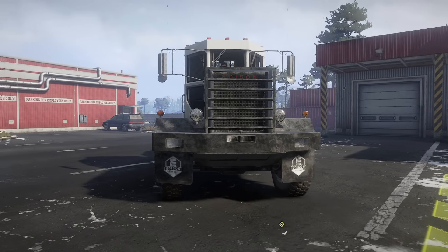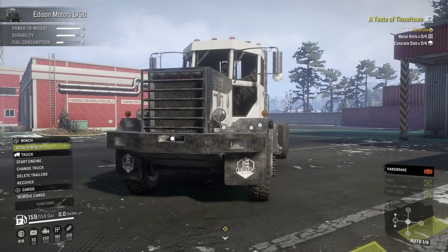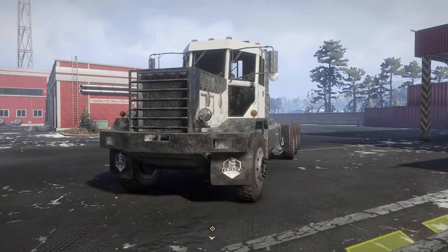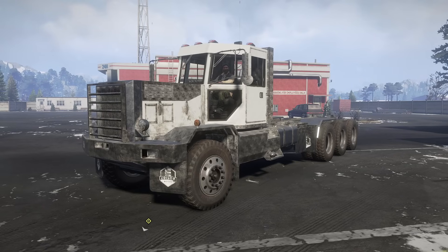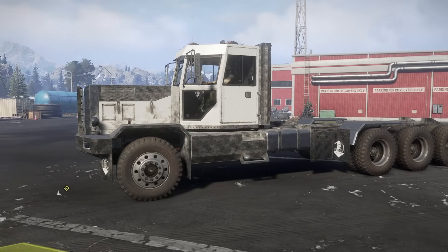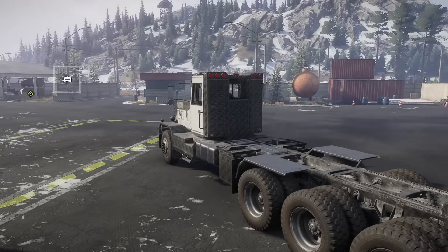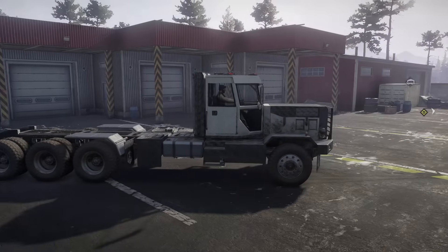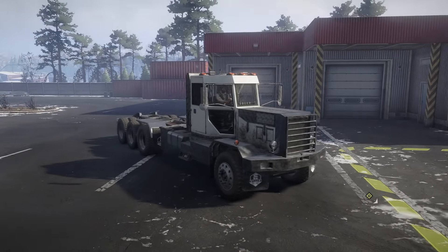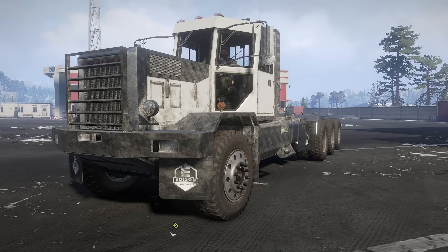This is the Edison Motors L750. There's also an L500 included with this mod, but this is a very, very interesting truck for multiple reasons. It is essentially a hybrid powertrain-style truck — electric-powered at the wheels, but the electric power is supplied by a diesel generator.